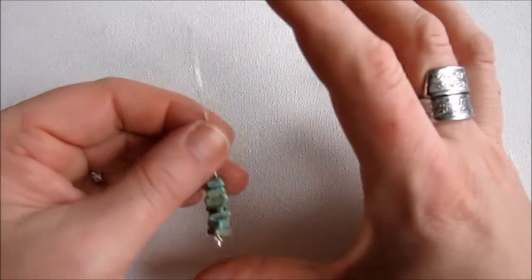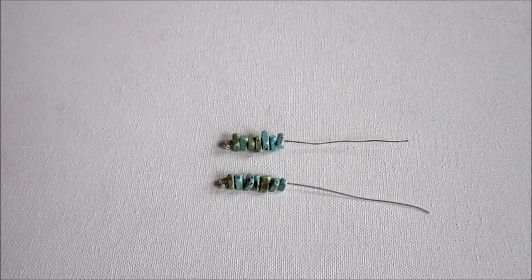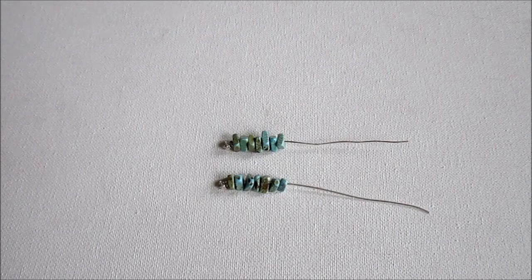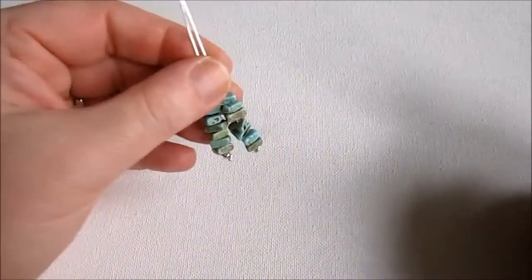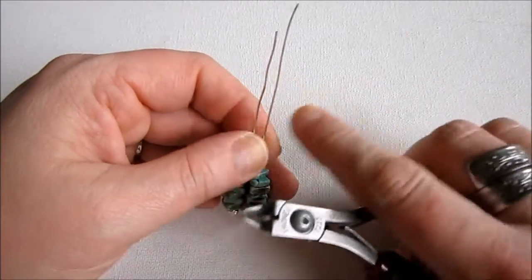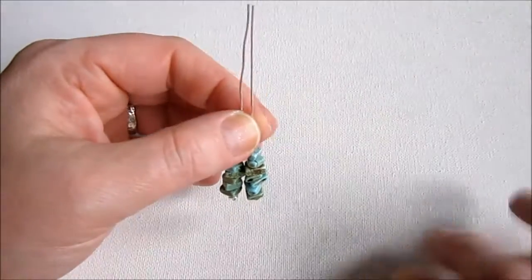At this point I'd suggest making your other earring to this same point, because you want to do the rest of it together. Like magic, I now have two earrings here. Now I'm going to show you how to do the rest — it's very simple. First we're going to make a little curve and make the earring wire part of this earring. I noticed these two wires are not even, so I trimmed off the excess wire so they match.